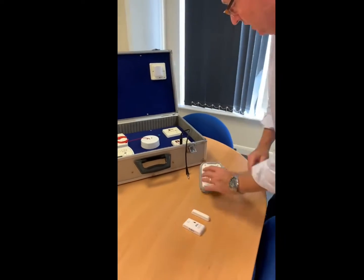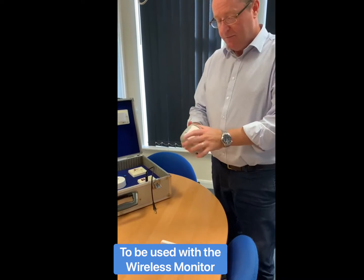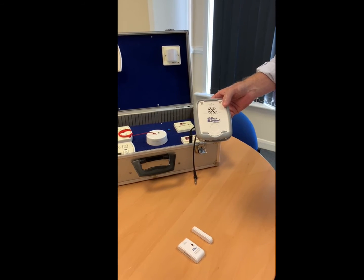So this is the wireless device. We're going to power it up to start with. It's going to get lots of flashing lights, and that will settle down. And once that's settled down, we can then pair it.